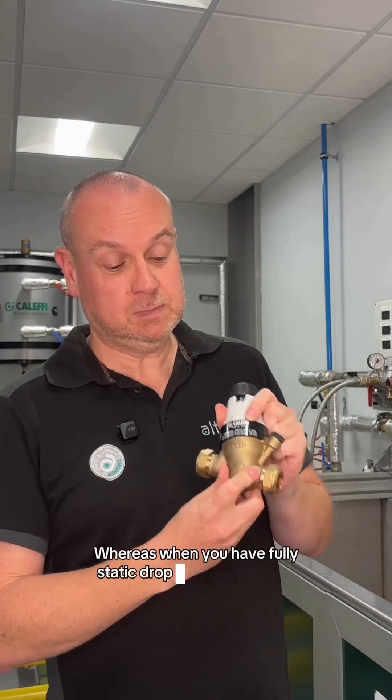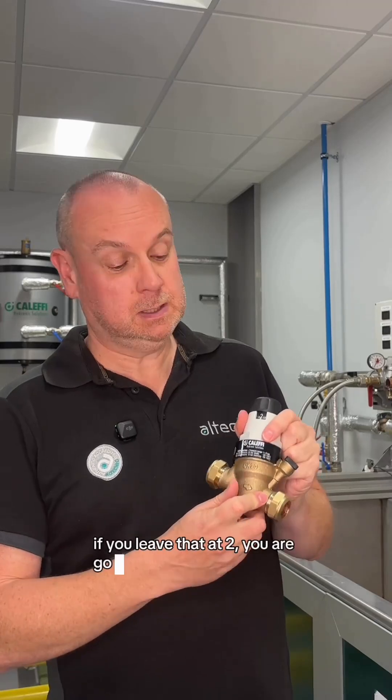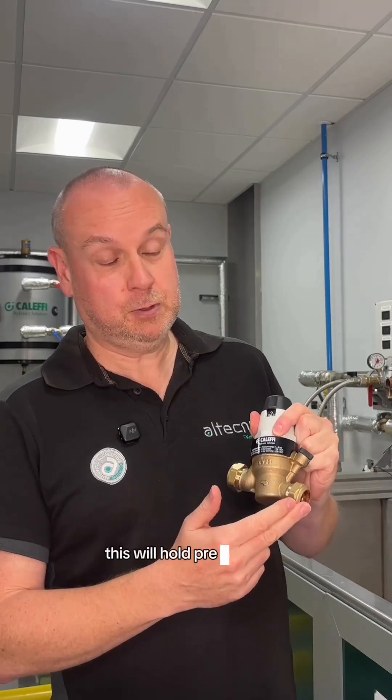Whereas with your fully static drop type one — if you set this one, it's set at 2 at the moment — if you leave that at 2, you're going to get 2 bar downstream when there's flow, but also when there's no flow, this will hold pressure at 2 bar.